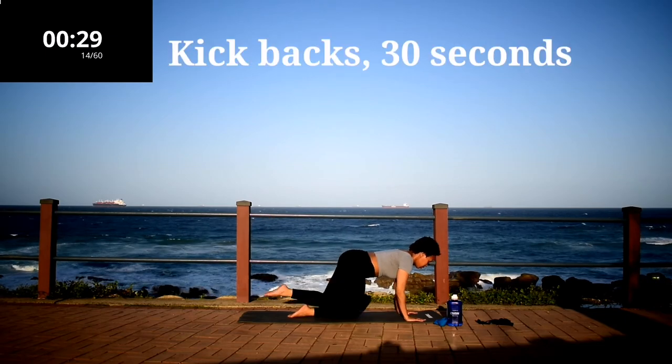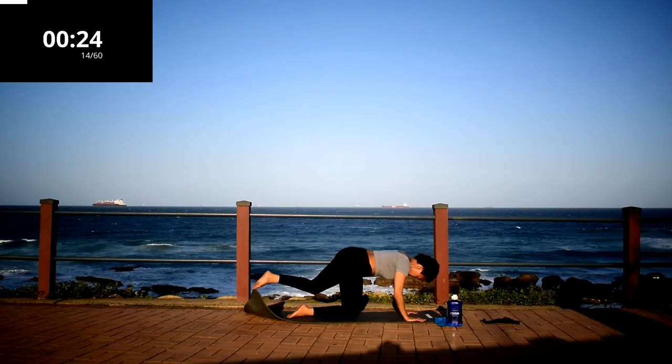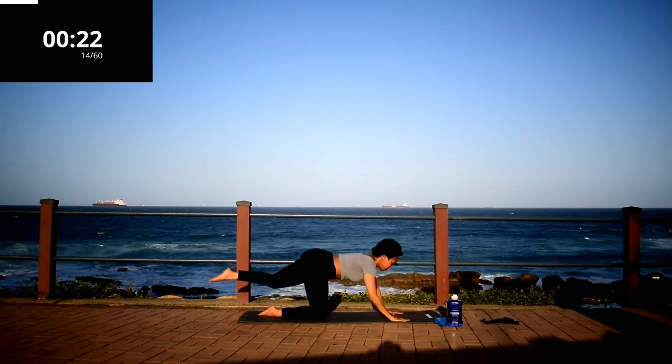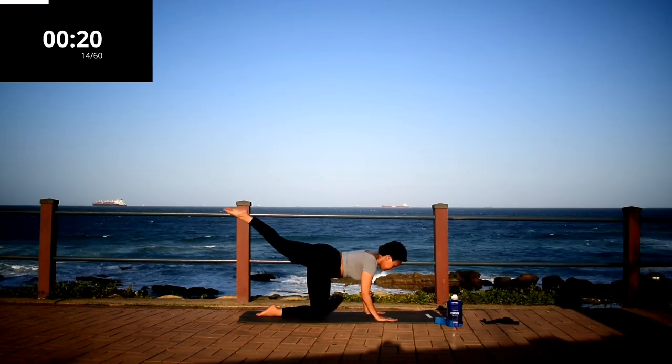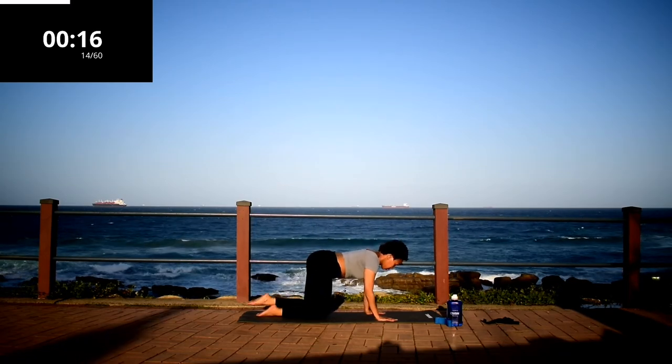Kick back, 30 seconds. Again, we're targeting the glutes in this workout. When it feels like your butt cheek is burning, keep going anyway.